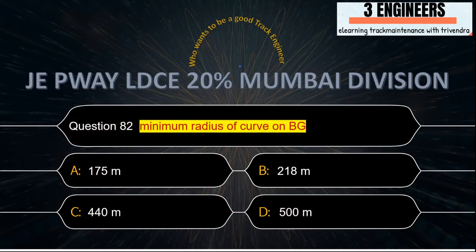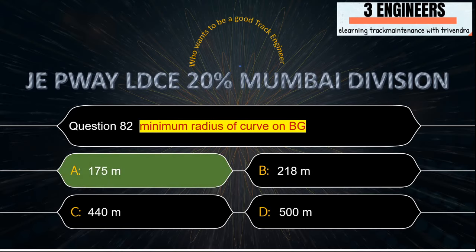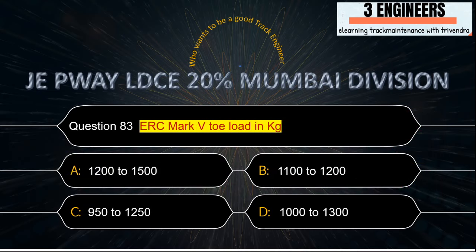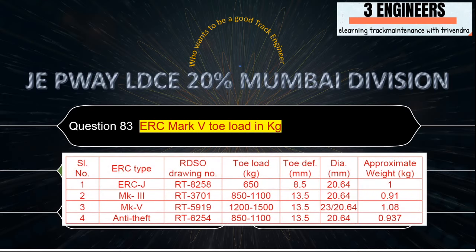Minimum radius on curves on BG: the right answer is 175 meters. This snap has been taken from IR SOD 2004. ERC Mark 5 toe load in kg: the right answer is 1200 to 1500 kg. This snap has been taken from IRPWM June 2020.